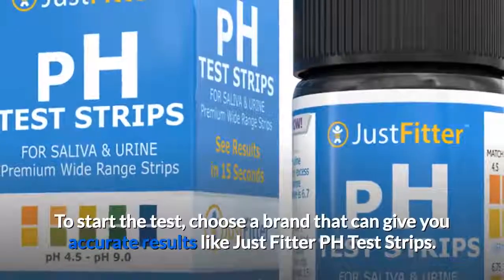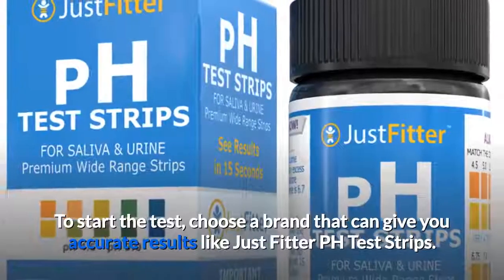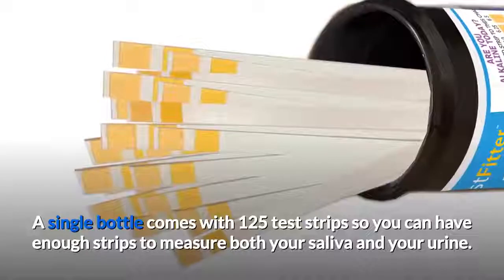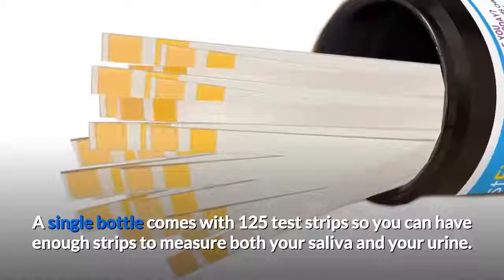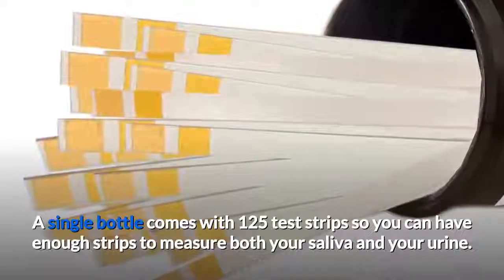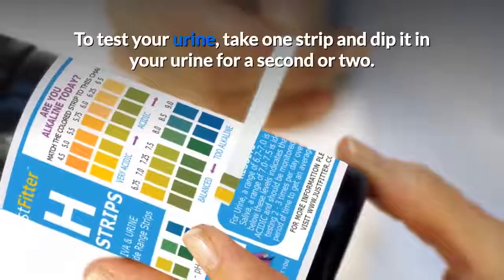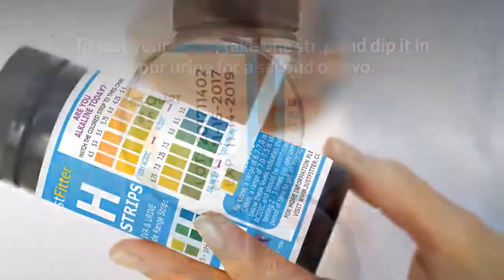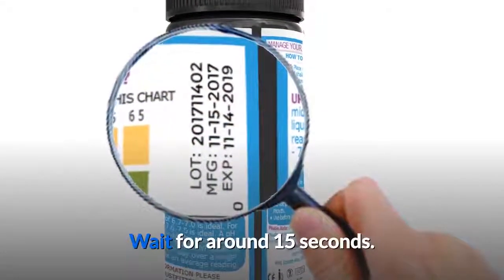To start the test, choose a brand that can give you accurate results, like JustFitter pH test strips. A single bottle comes with 125 test strips, so you can have enough strips to measure both your saliva and your urine. To test your urine, take one strip and dip it in your urine for a second or two.